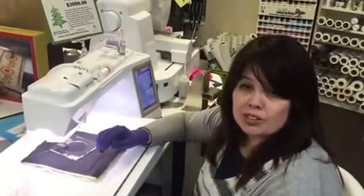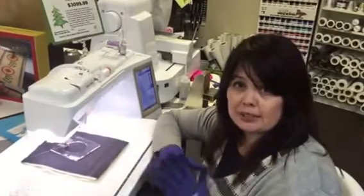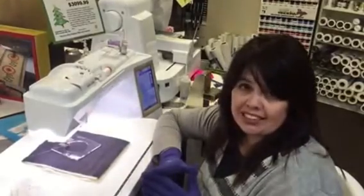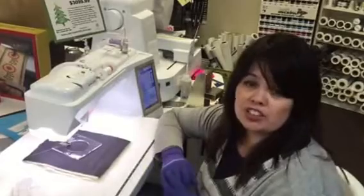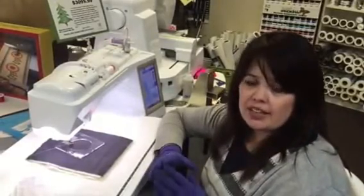Hi, this is Chris from My Girlfriend's Quilt Shop, and I want to show you this wonderful template set produced by Wesley Designs in conjunction with the So Steady tables. What they have done is created this amazing set of acrylic templates.